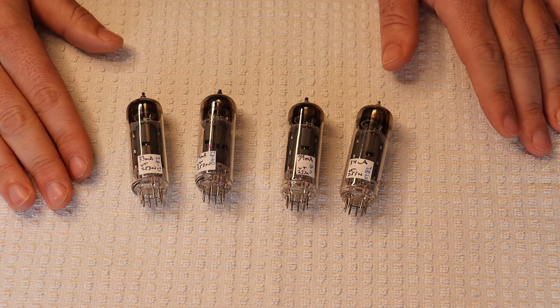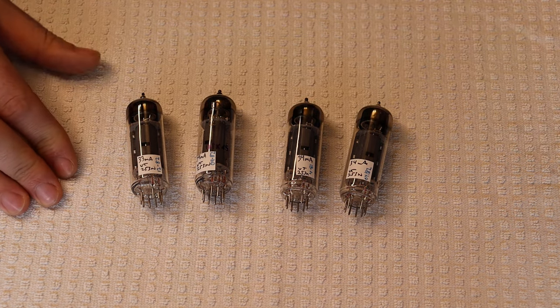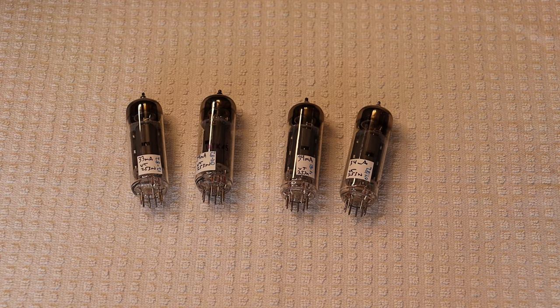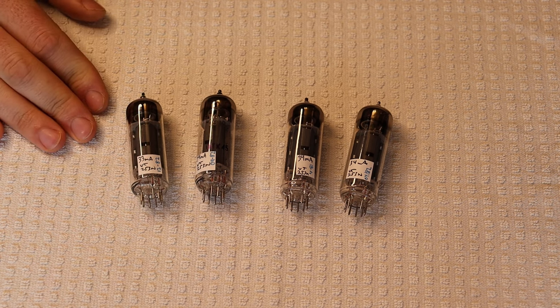The tube number is 7189. These are in the store now if you're interested — there are lots of amps that use EL84s and this is going to be one of the best versions you can get for them.